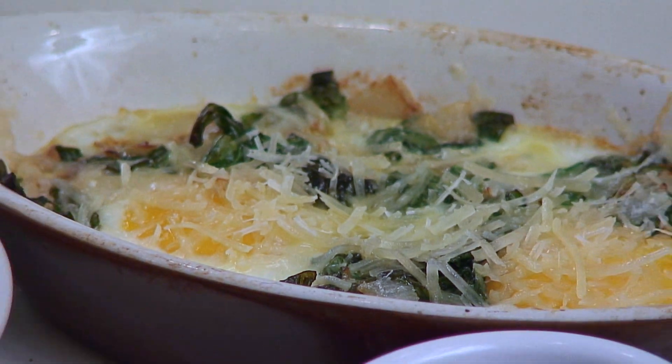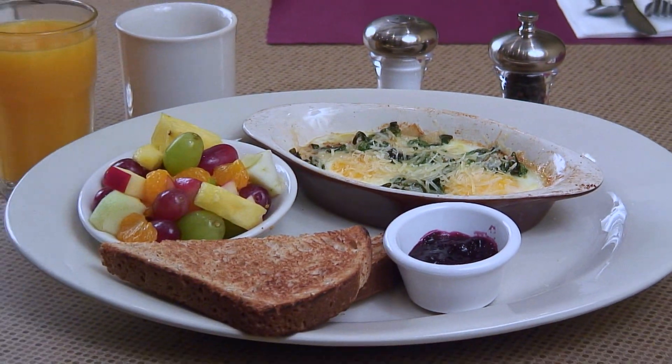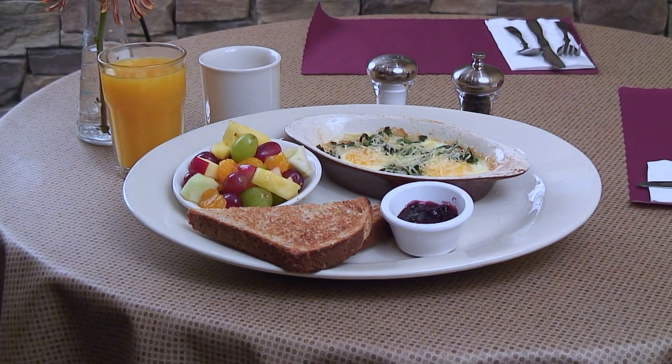Thank you for joining us here today at Eggslents Brunchery. Now that you know how to make our baked egg Florentine, you can try it at home or come into the restaurant and try one of our four variations of baked eggs. Thank you. We'll see you next time.